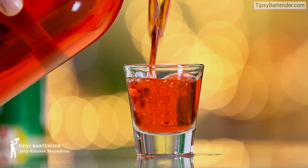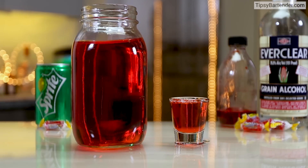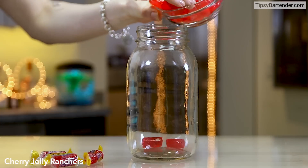Well, hello everybody. When last you had some moonshine? When last you had some Jolly Rancher moonshine? How about never? Let me show you how you do it.